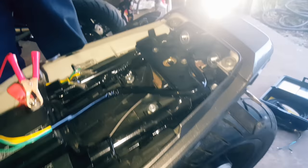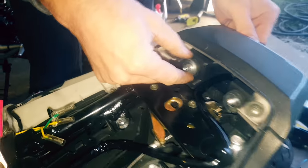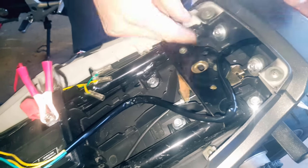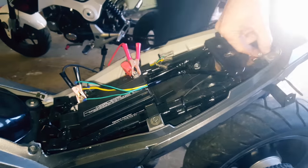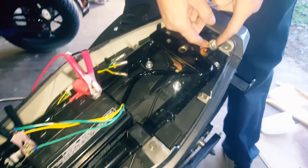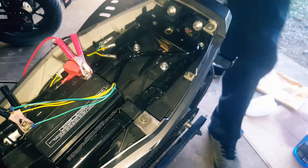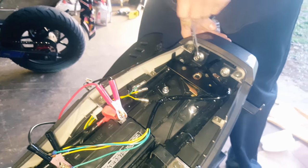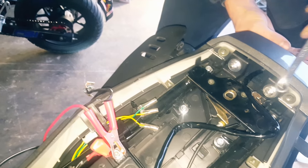Nice thing about these new tail lights is it comes with all new hardware besides the washers. It's for a Grom so there are going to be some slight things we have to modify, but that's a good thing because we get to figure out all the flaws. When you guys do it and run into this, we probably already thought about it and came up with the solution. Getting these washers on — I'm struggling a little with my huge sausage fingers here.